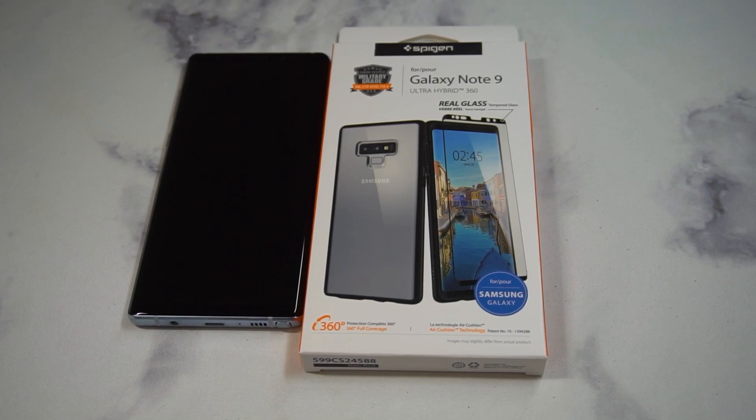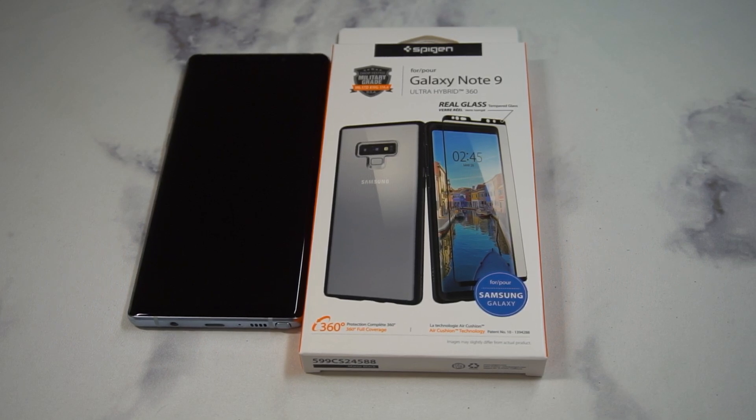Welcome to The Big Unbox where we do small tech. Today I'm back with another big unboxing for the Galaxy Note 9 — the Spigen Ultra Hybrid 360 version, which comes with the tempered glass as well. I reviewed the Thin Fit with the 360 protection before and you really can't go wrong with that.